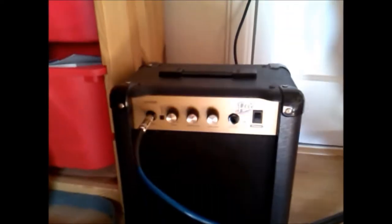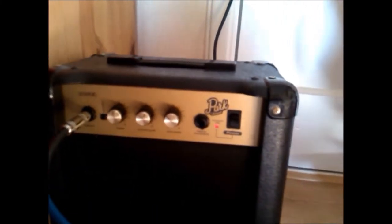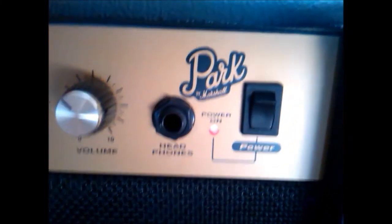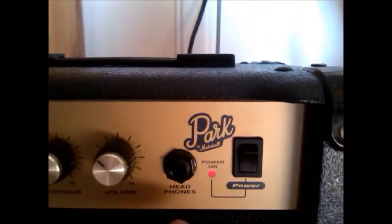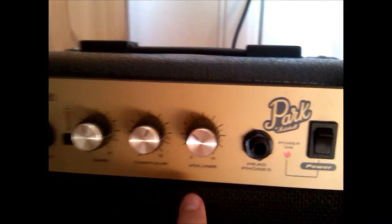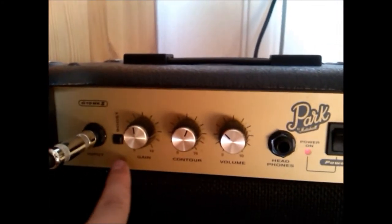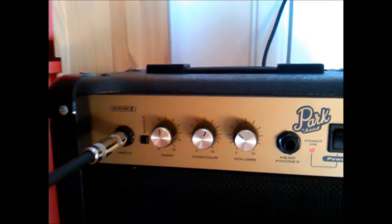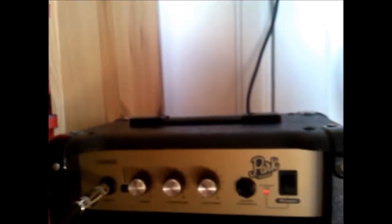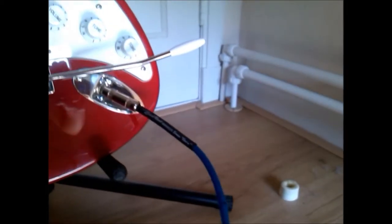Now we go on to the amplifier. The amplifier is from Park — as you can see, it's a side brand of Marshall. It has a headphone input, the volume button, the contour button, the gain button, also the boost button, and the input jack with the cable.